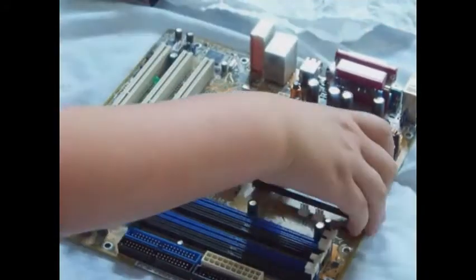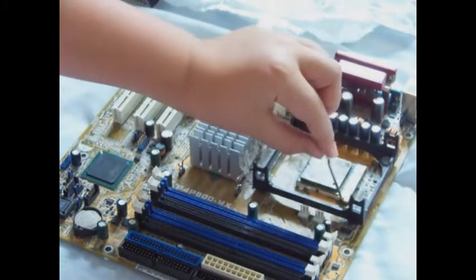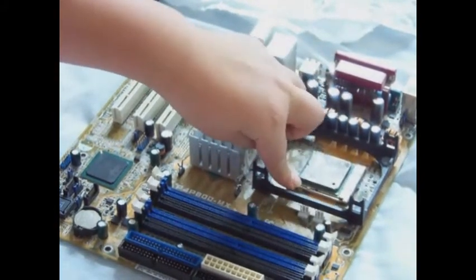First, you're going to need to unlock your motherboard. Pop it in — it shouldn't take force — and lock it back up.